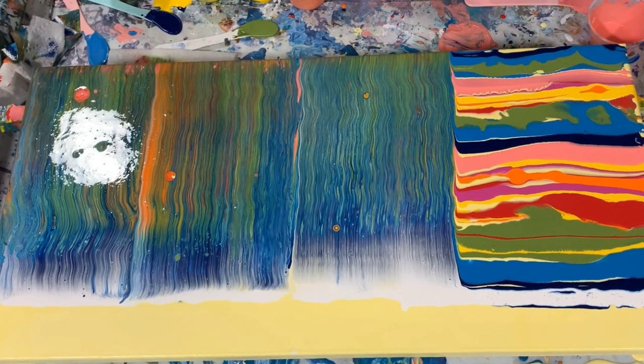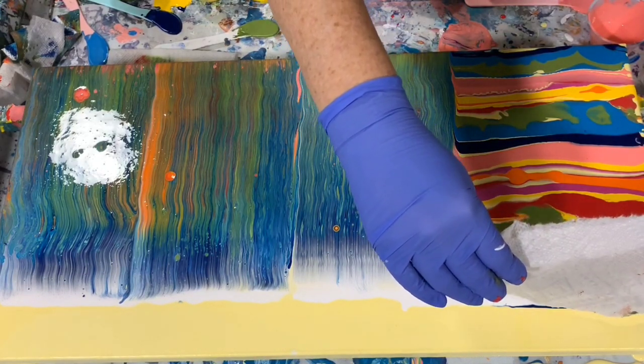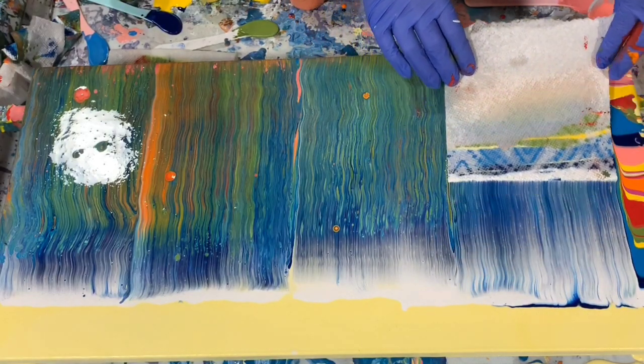I am seeing some cells come out. And again, I usually don't use silicone either. But I just really wanted to have some cells today with using the Elmer's Glue All and Water.